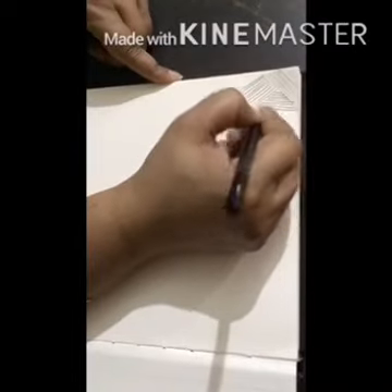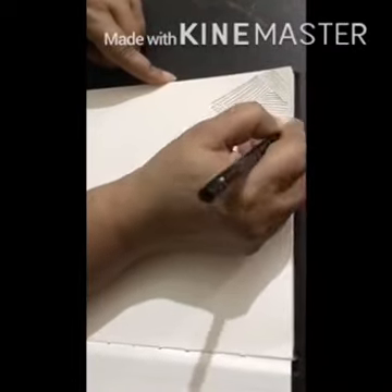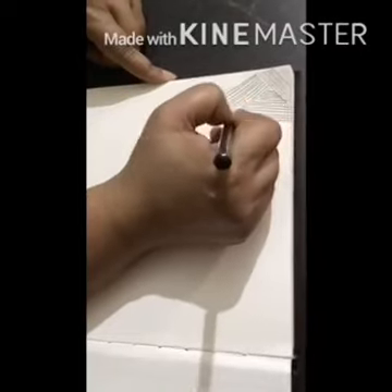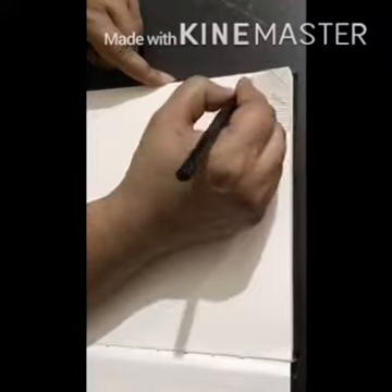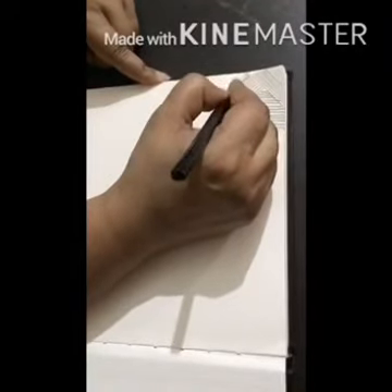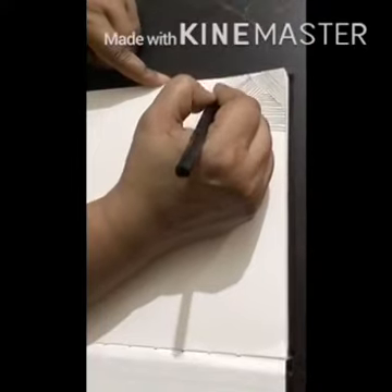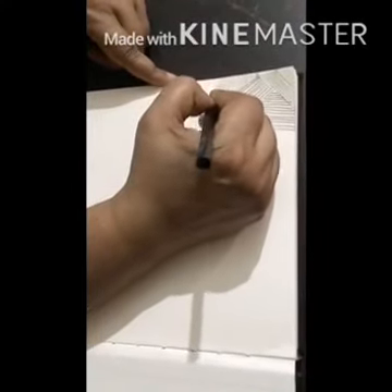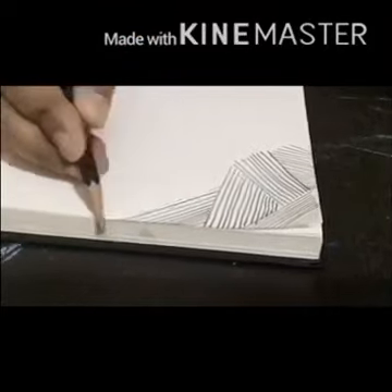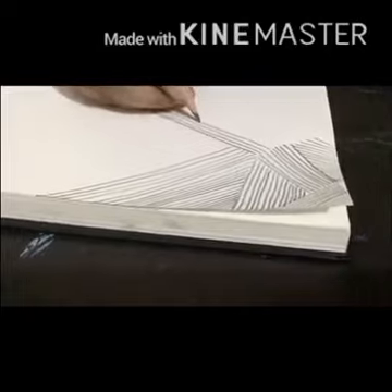In this exercise you have to draw lines in various directions — horizontal lines, vertical lines, and diagonal lines. You have to draw lines in every direction.